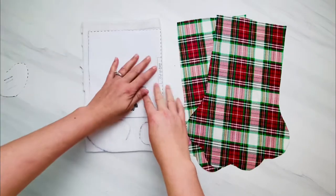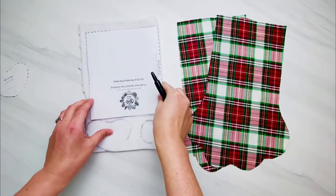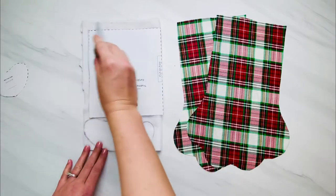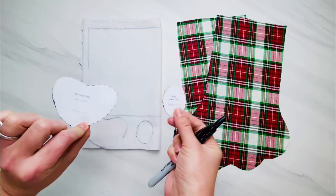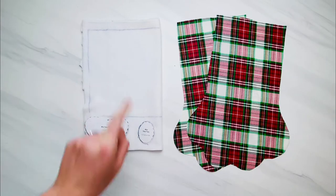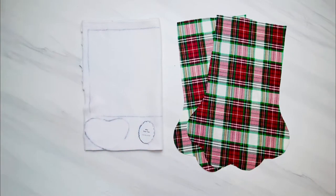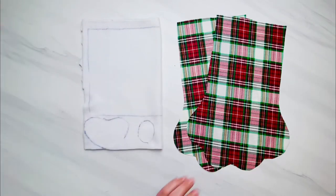I am using a cotton fabric for my main stocking fabric, and for my cuff and my paw, I am using a fleece fabric because it doesn't fray and I can sew those paw pieces right on top of my main fabric without worrying about it. Go ahead and trace all of your pattern pieces. You need one of that heart-shaped one and four of the ovals for the paw at the bottom of your stocking.